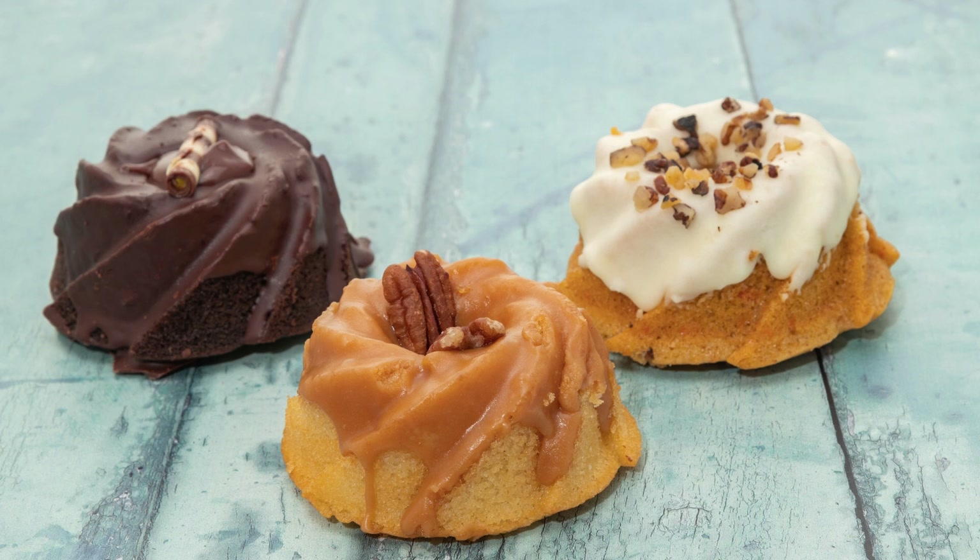Ingredients: 2 cups all-purpose flour, 3/4 cup unsweetened cocoa powder, 2 teaspoons baking powder, 1/2 teaspoon baking soda, 1/2 teaspoon salt, 1 cup unsalted butter softened, 1 and a half cups granulated sugar, 3 large eggs, 1 teaspoon vanilla extract, 1 cup sour cream.